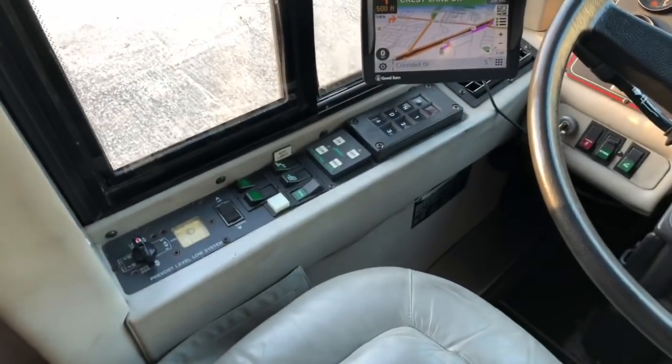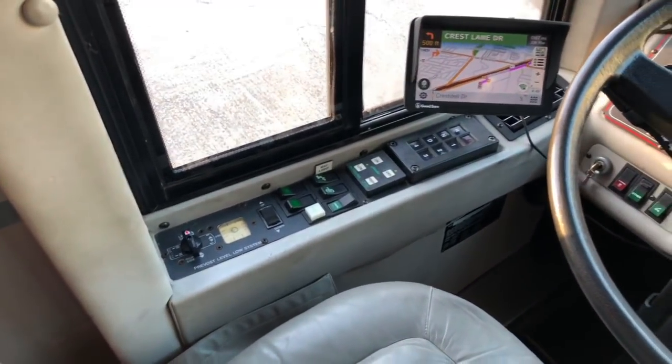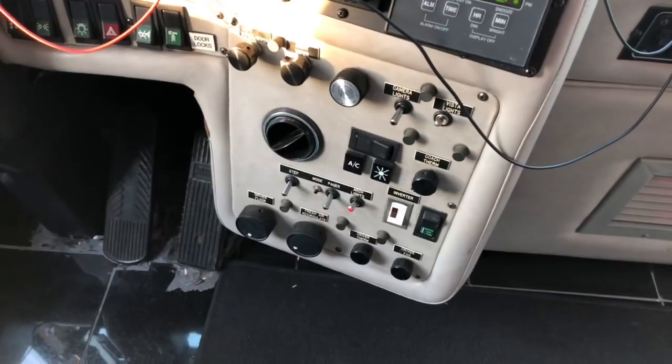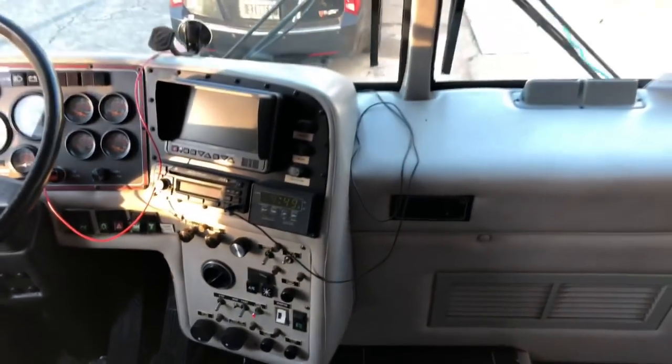There's a standard little GPS over there and the transmission controls. Some air suspension leveling controls, front air conditioner, various controls for the heating and air conditioning, the radio, a little backup camera, things like that. And mirror controls.